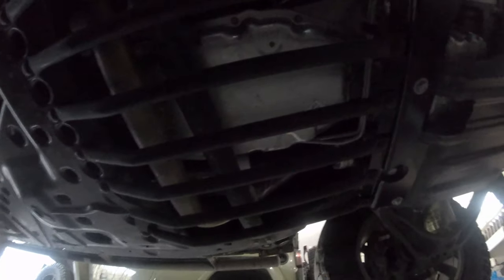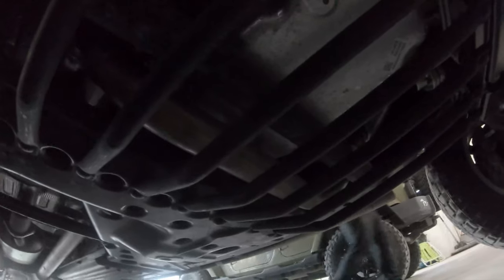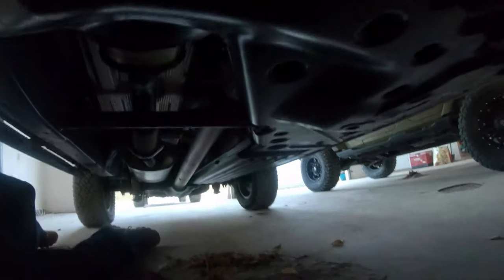We dropped this whole skid and it was a little bit trying to get it back on, but that's the AEV transmission skid. We got the skids going all the way to the front and all the way back. They use bars here so sticks don't get caught up in it — lots of skids.